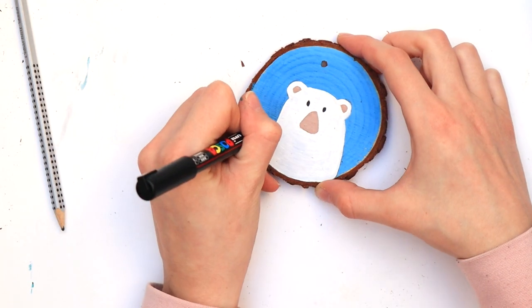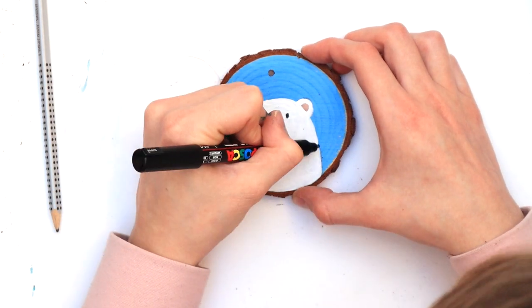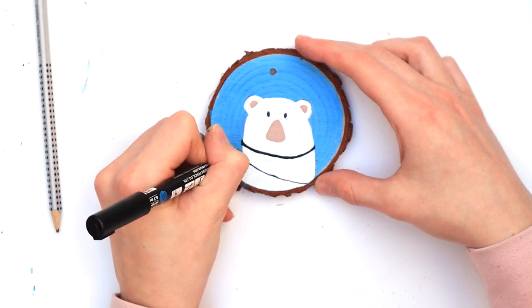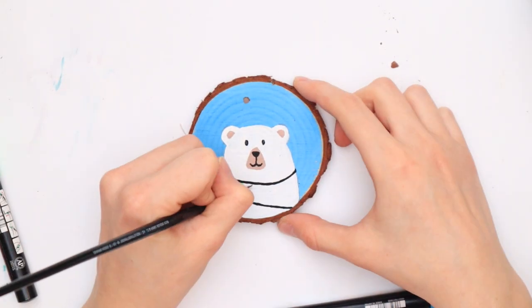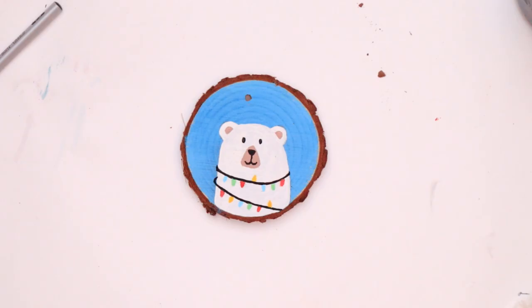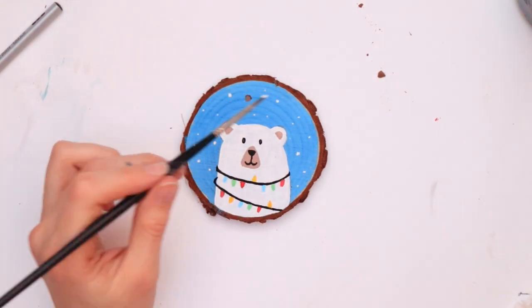Next we're going to paint the fairy lights — I'm using mostly acrylic markers here but you really don't need them, you can just keep using your paint brushes. Just paint some black lines and then add small ovals in various colors. In the end you can add some snow, and the little polar bear is ready for Christmas.